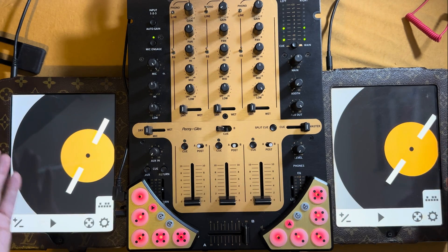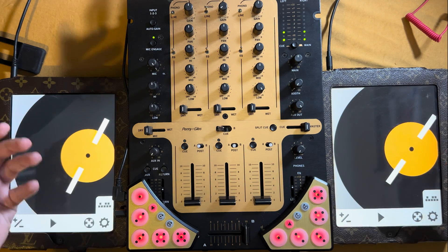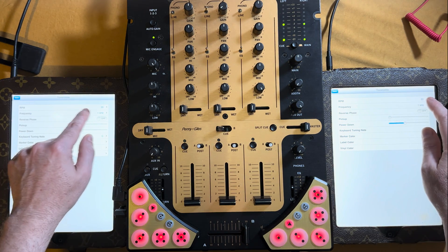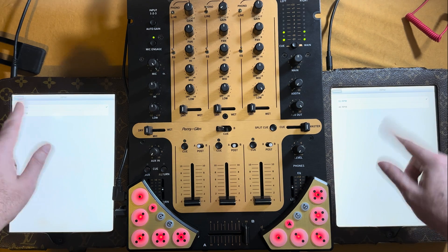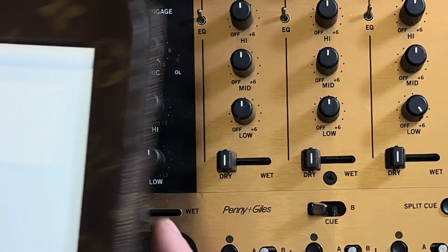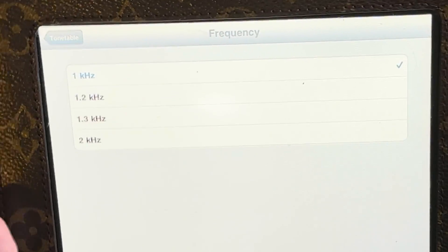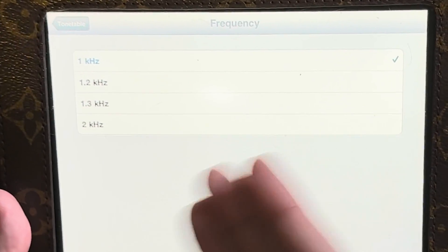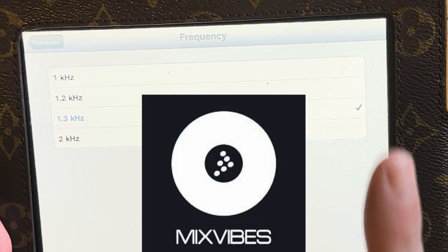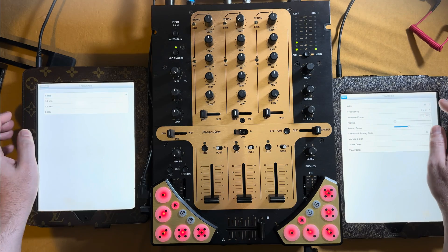The software by Inklin defaulted with a control tone of one kilohertz, but you could change it into four different kilohertz tones for different software. If I go into settings, you'd see the various options. One kilohertz was the Scratch Live frequency tone. 1.2 was Torq, 1.3 kilohertz was Mixed Vibes, and I believe Decadence was the other one. 2 kilohertz was for Tractor Scratch. I'm going to put it back to the default one kilohertz.